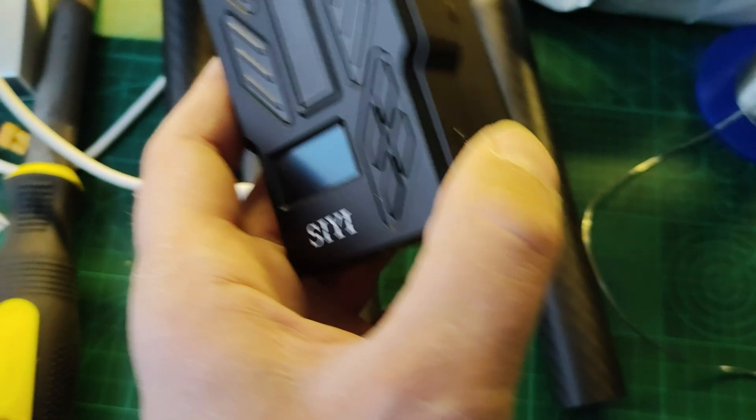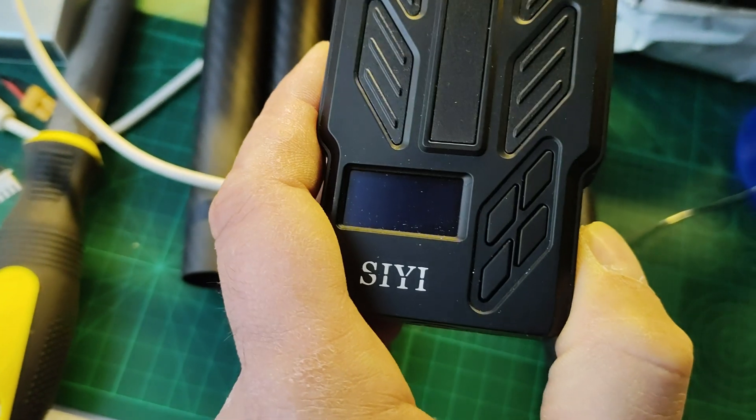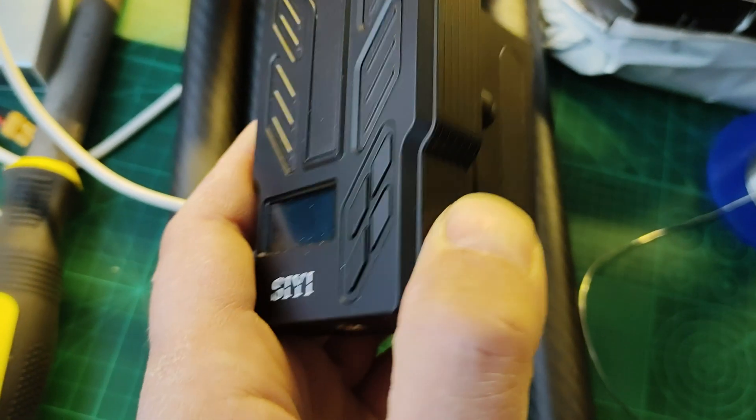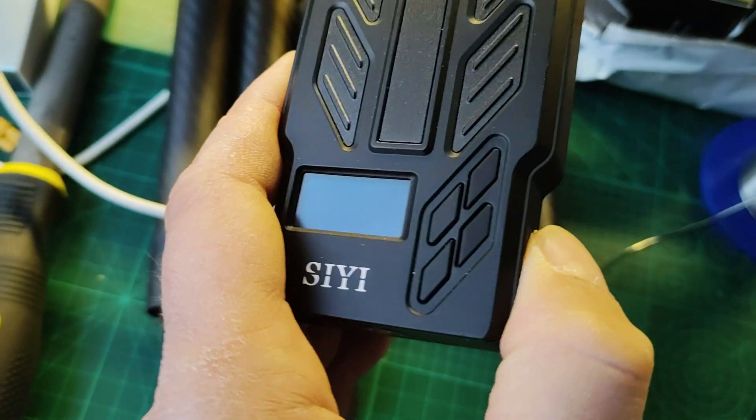I had not planned to have an FPV system on this plane initially, but during the build I decided to install the CE-HM30 system on it. Right before installing it in the plane, it turned out that the ground unit no longer wants to power up, which was a real bummer, and it is now on its way back to China so they can try and figure out why.